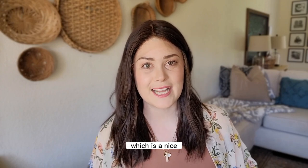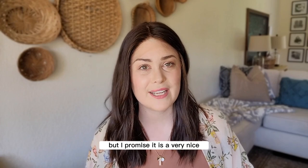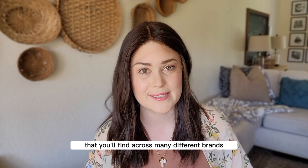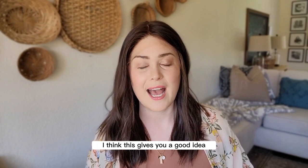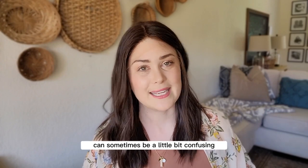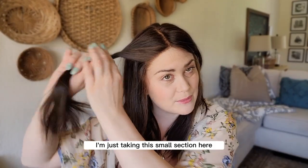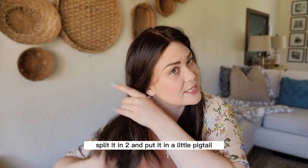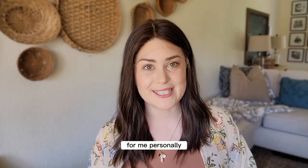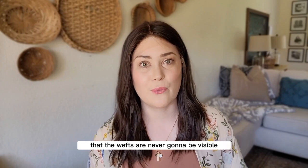Jael's density is 130%, which is a nice healthy head of hair. If you're not used to having a ton of hair on your head, 130% may feel like a lot, but I promise it is a very natural density found across many brands. To give you a visual, I like to break the hair into sections and twirl them into little ponytails. Taking this front section, you can see how thick it is — 130% density is not too full or too voluminous, but gives enough movement and coverage that the wefts are never going to be visible.